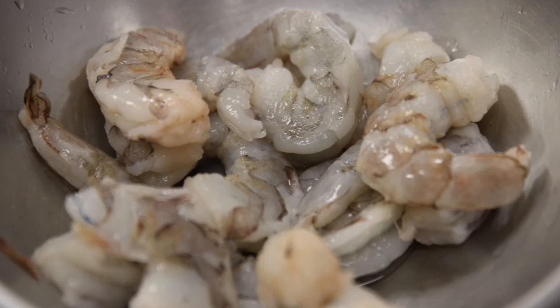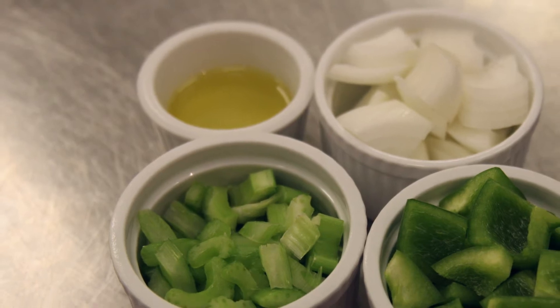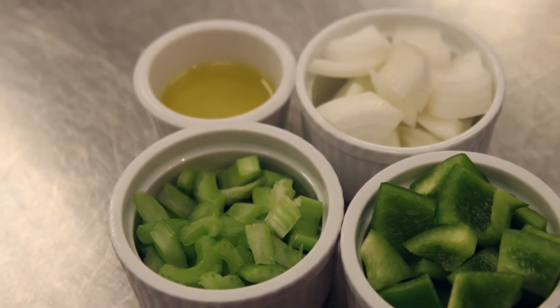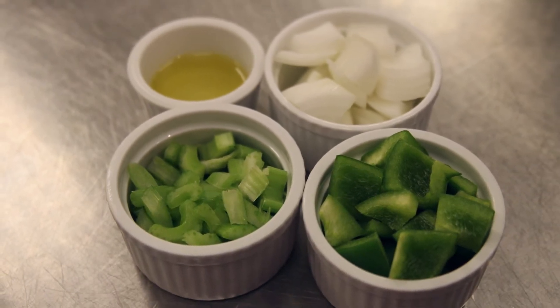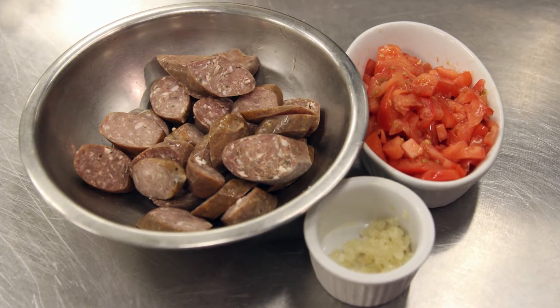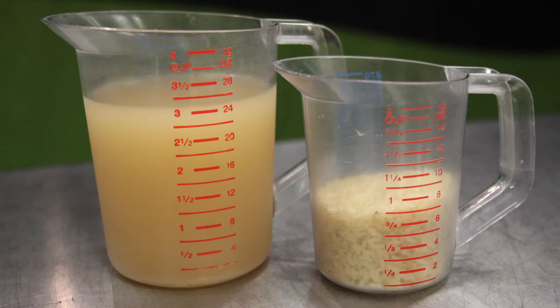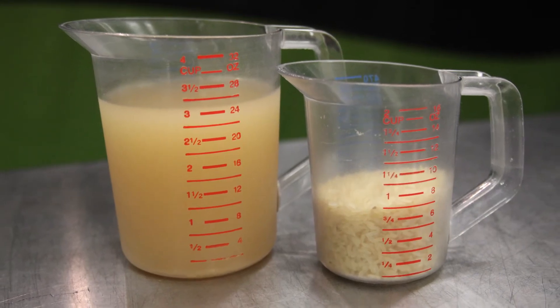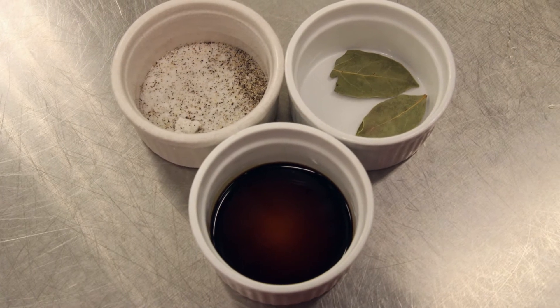Let's look at all the ingredients: twelve peeled and deveined shrimp, a cup of chicken thigh meat, a tablespoon of Creole seasoning blend, two tablespoons olive oil, a quarter cup of onion large diced, a quarter cup of green pepper large diced, a quarter cup of celery large diced, two tablespoons minced garlic, one and a half cups andouille sausage, half a cup fresh tomatoes coarsely chopped, one and a half cups chicken stock, three quarters cup rice, three bay leaves, one teaspoon Worcestershire sauce, and salt and pepper to taste.